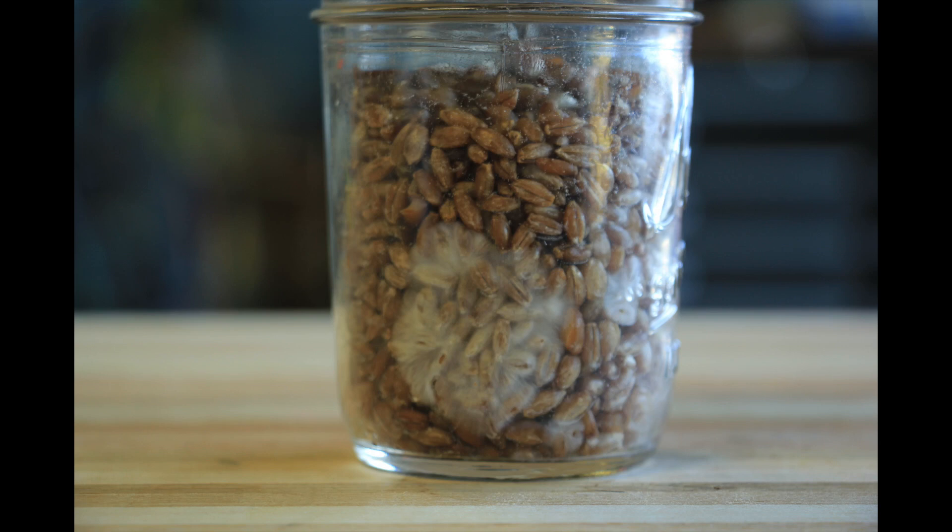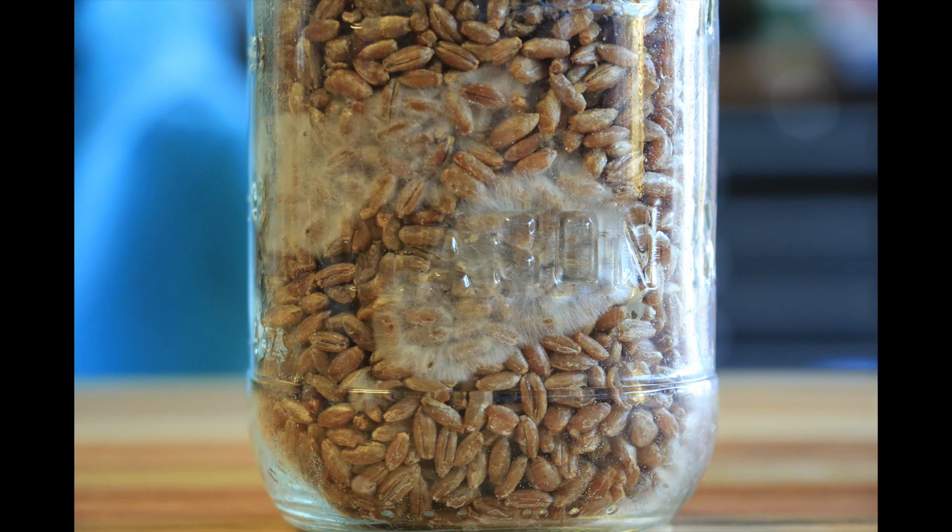Let's pause to look at a couple pictures of what that 25% looks like. Obviously in real life it's not going to be just a single inoculation point. Here's pink oyster that I have on rye grain, and you can see there are two big spots of mycelium growing. I'm going to estimate that's about 25%, so that's when I decided to shake up this jar.